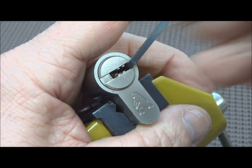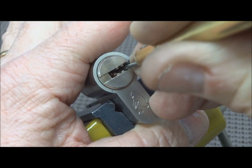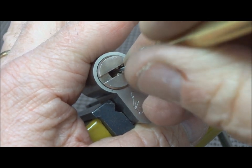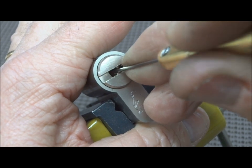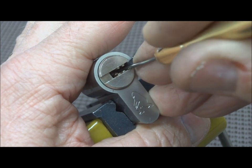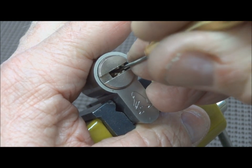I'm not feeling any security pins in there. In fact, I only felt one real binding pin on the right, and he happened to be the first one. The rest of those guys are all springy. So let's just take a look at the left and see if we can find anything. I've got nothing, so there's something on the right that set. Probably have to set the ones on the right first before we can begin picking the stack on the left.